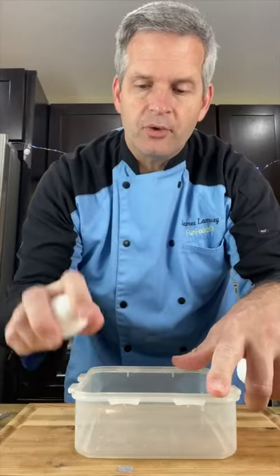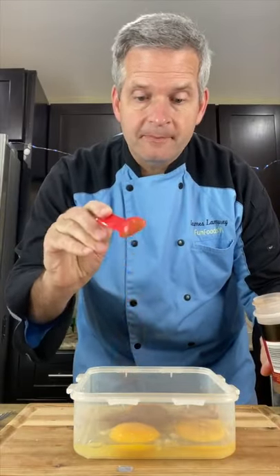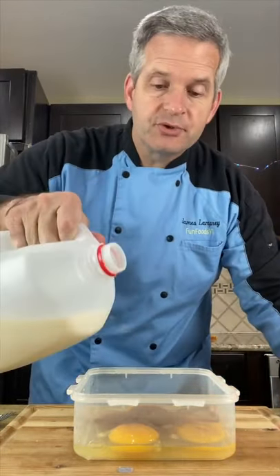Add three eggs to a dish or a bowl. One teaspoon of cinnamon, another teaspoon of vanilla extract, two tablespoons of milk.